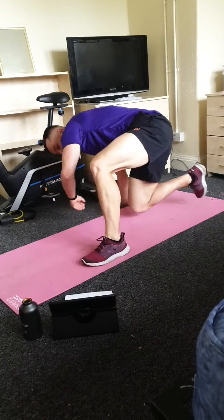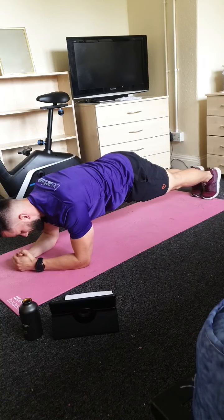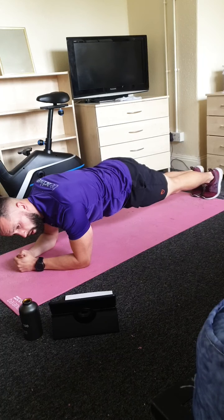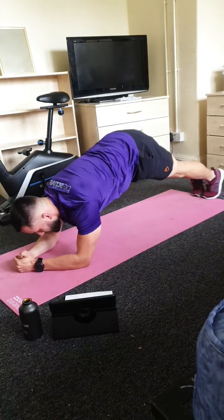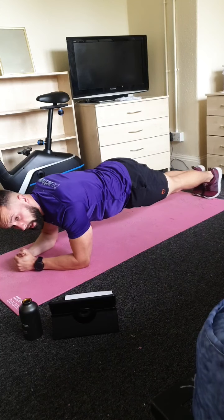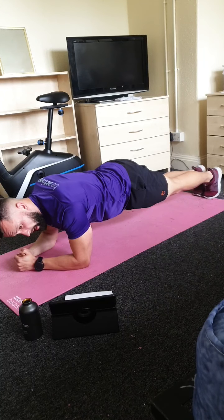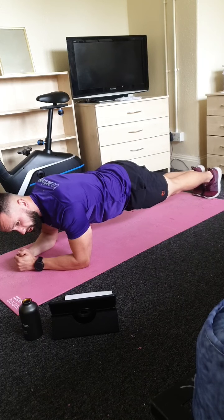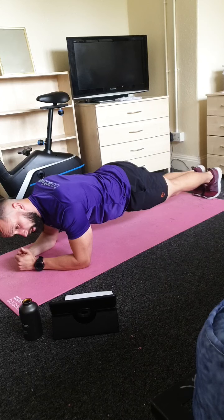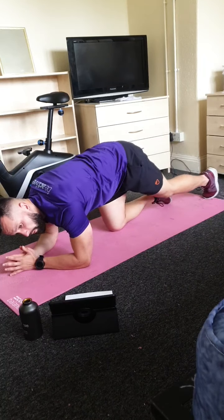Quick change to the plank — get into a plank and keep it on a straight line. Nice and straight back. Make sure you're not lifting your bum up — keep it as straight as you can, back and core staying engaged, strong shoulders. Hold it for ten seconds, then we get a quick rest for a drink and go again. Hold it for the last few — four, three, two and one. Well done!